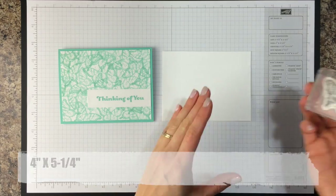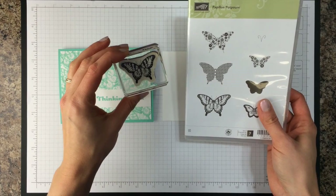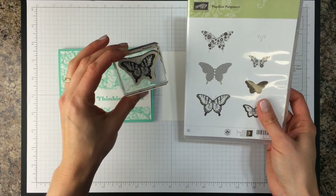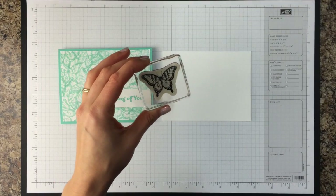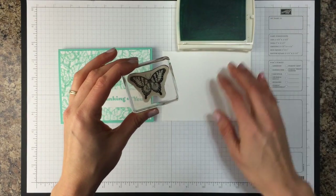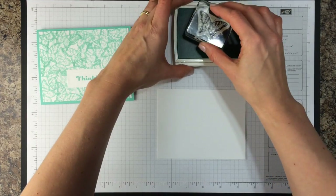I'm going to take a butterfly stamp from — Papillon Potpourri I think is the name of the set. Anyway, a butterfly stamp, and I'm going to take a Coastal Cabana ink pad and we're just going to stamp butterflies all over this piece of white cardstock.